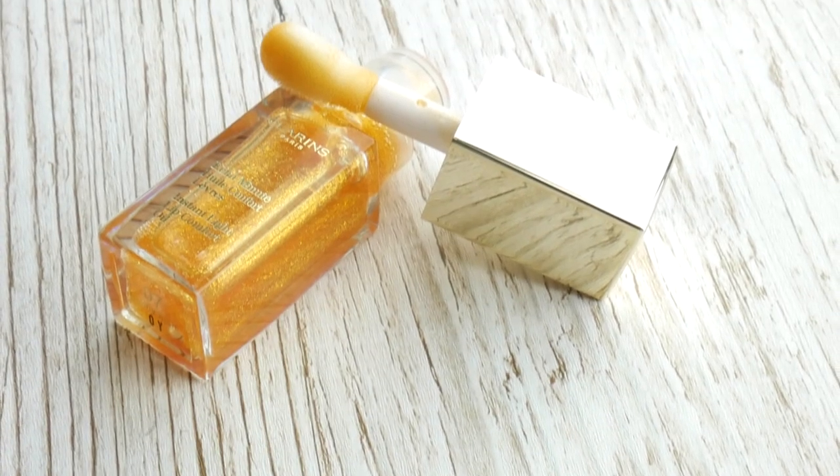I'm going to line my lips with this NYX Lip Liner in the shade Nude. I'm just gonna fill them in with this really cute little mini Estée Lauder lipstick in the shade Desirable. I'm gonna pop some of this Estée Lauder Tiger Eye Shimmer lipstick over the top. I really want some extra shimmer as well, so I'm gonna take my Clarins Lip Oil in the shade Honey Glam and then just press that over the top.